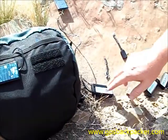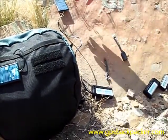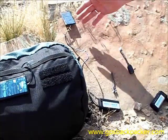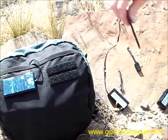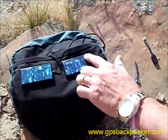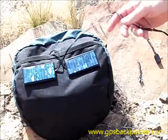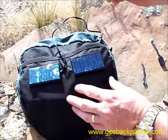There's circuitry built into the charging modules so they will not bleed back. You don't have to worry about putting them in the shade or when the sun goes down. They are weatherproof, so they can sit up on top of your pack the entire time and charge your batteries.